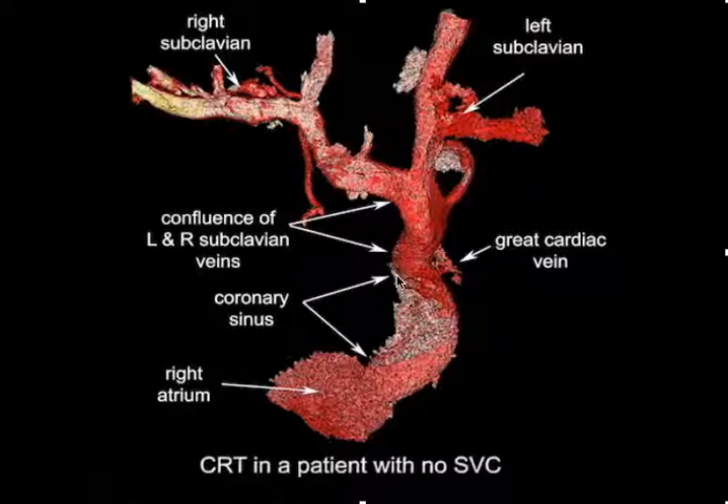Everything below this point is massively dilated and above this point the great cardiac vein is normal in size. Because you can't approach the coronary sinus from the right, this makes it particularly difficult in terms of how to implant your leads.